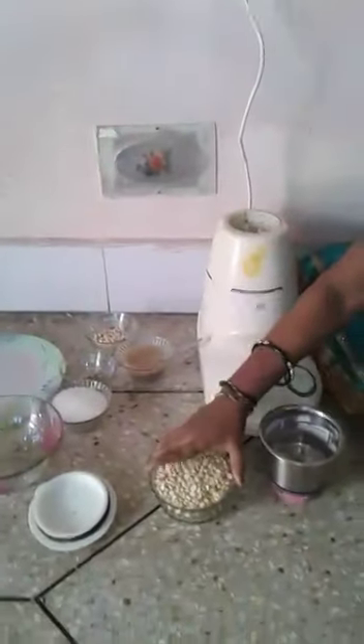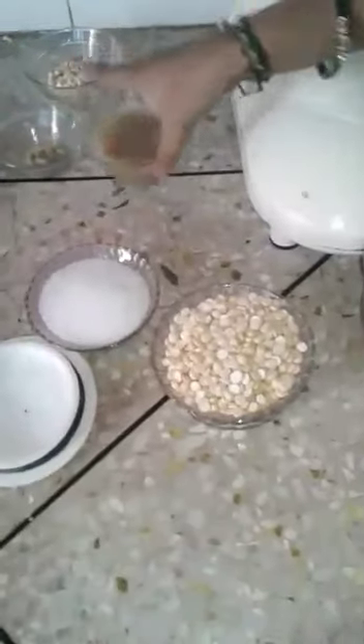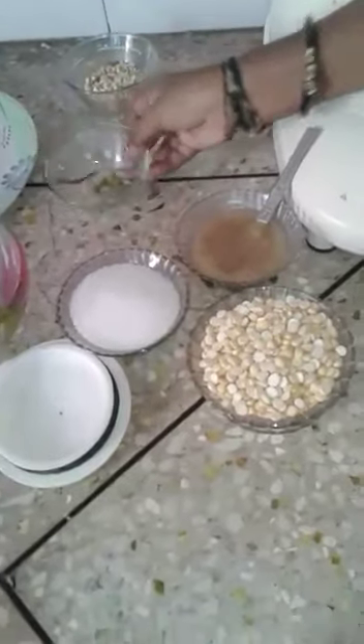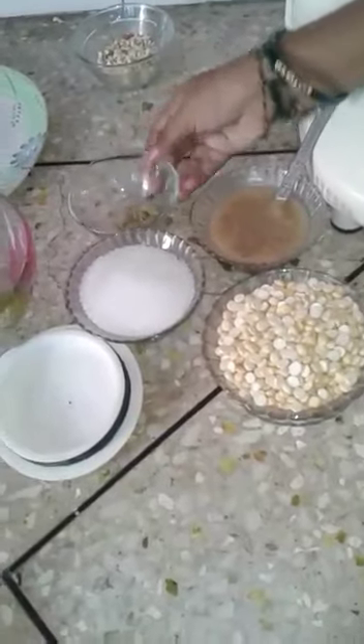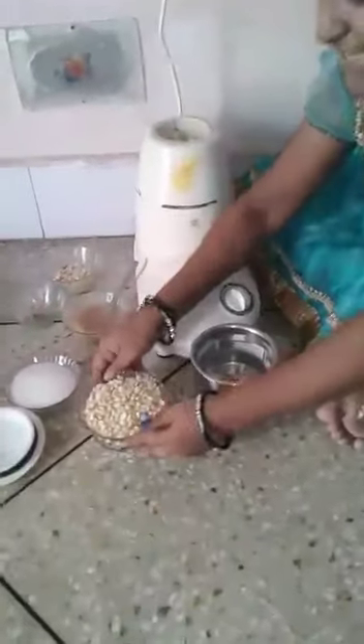Ingredients are: 1 cup fried chana dal, 1 cup sugar, half cup ghee, 7 to 8 cardamoms, and some crushed nuts like cashew nuts and badam. Now I will start preparing.